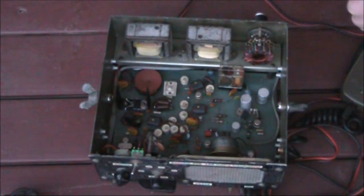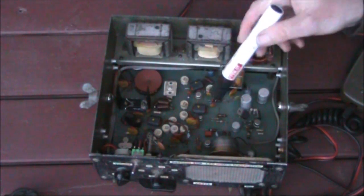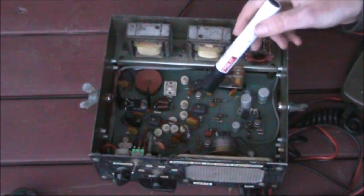So not much in it — very simple. But that's a basic crystal-controlled AM transmitter for the 2 MHz region.